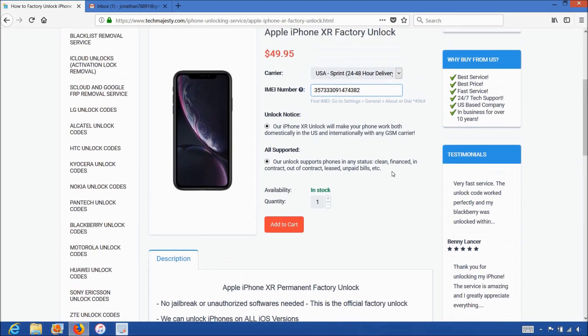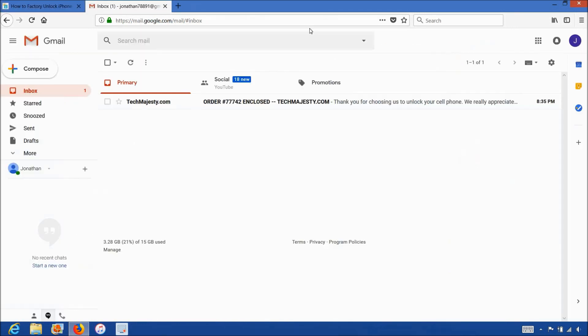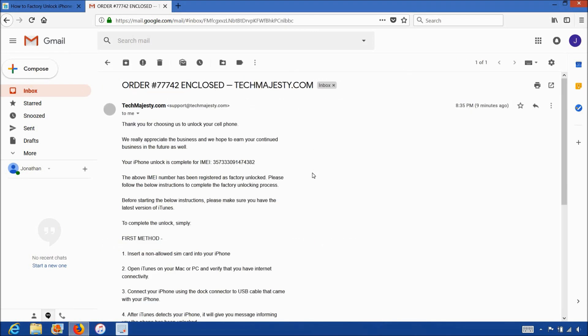Once you complete the checkout, you will receive an email within the stated time frame informing you that your iPhone has been unlocked. The email will look like this and say order enclosed. The email will contain instructions to go ahead and complete the unlock and it will let you know that your iPhone has been successfully unlocked.